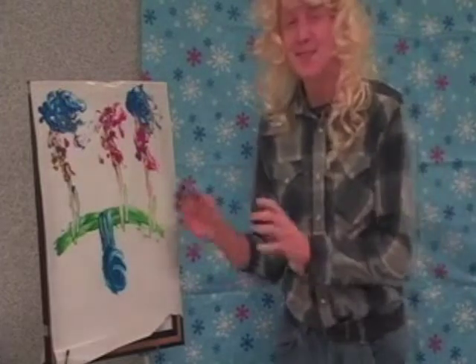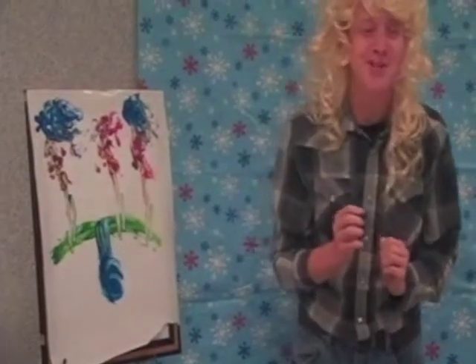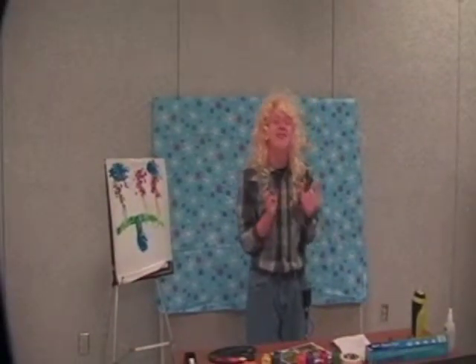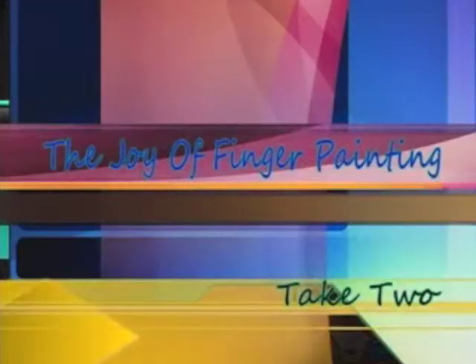Isn't it just magical? Now, remember, these pictures you'll be able to give to your mamas. I've made so many paintings, my mama had to go out and buy two new fridges just to hang all my pictures up on. Thanks again for joining us in The Joy of Finger Painting. Next week, we'll be recreating the Mona Lisa. And always remember, happier trees and happier clouds lead to a happier life.